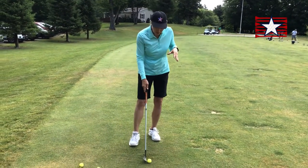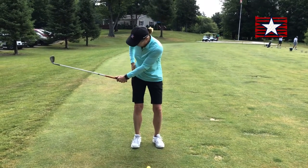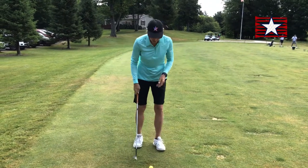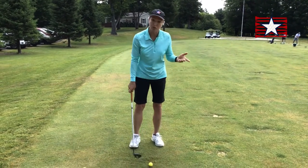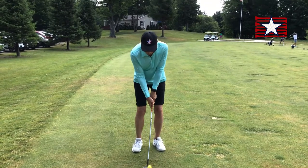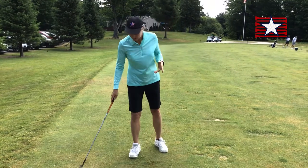But if I want to go a little farther, I'm going to think about swinging my hands to my pocket or my hip, brush at the bottom, and swing to my pocket or hip. Notice I didn't try to hit harder — it's still smooth. I let the length of the swing change the distance the ball went. Pocket, pocket. Those balls finish similar in distance.